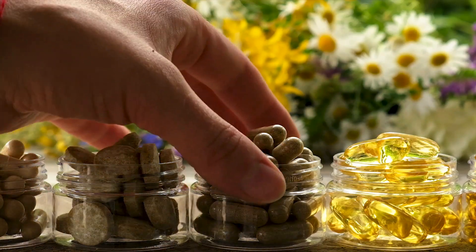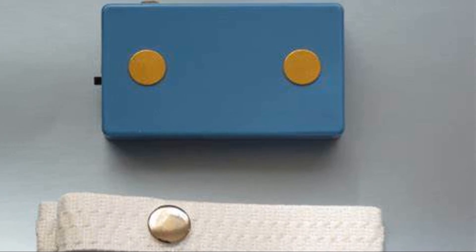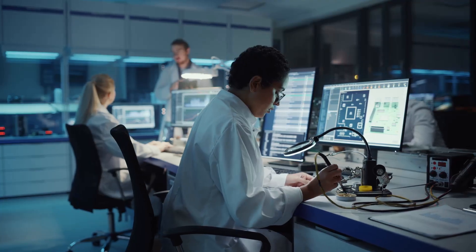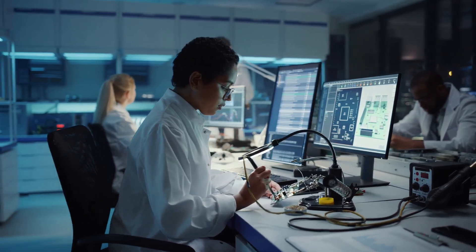You need to hear this if you're into biohacking. The Terminator 2 Quantum Parasite Zappers are here to revolutionise your health journey. Designed with the guidance of Don Croft, our Terminator 2 Quantum Zappers are the ultimate parasite eliminators.